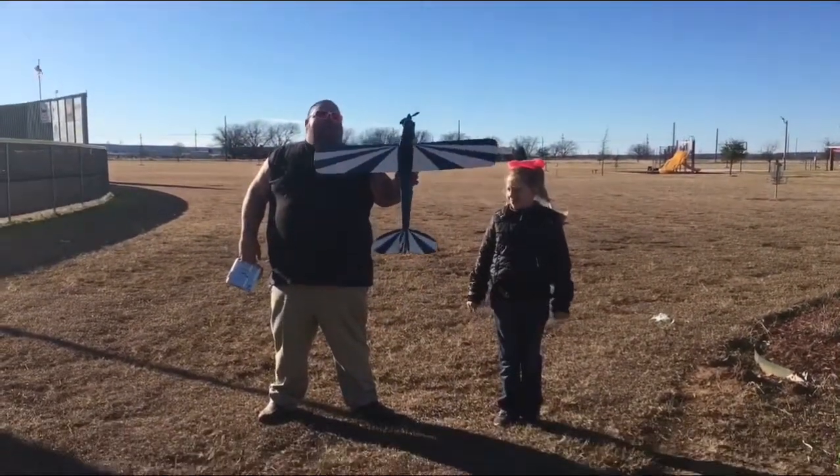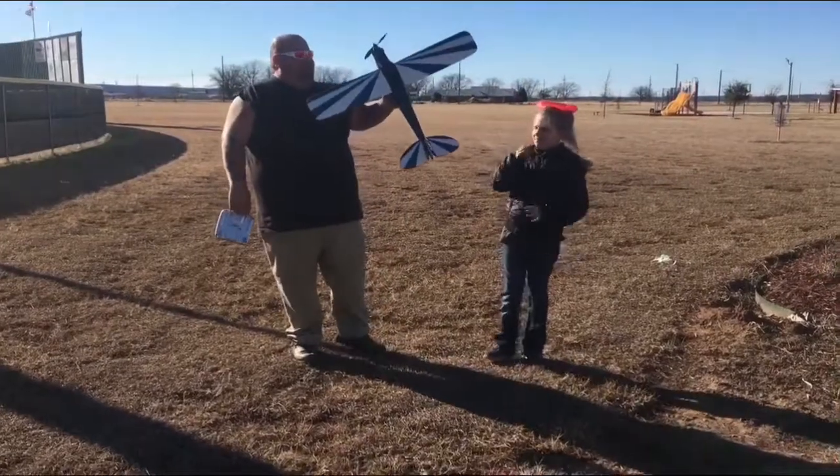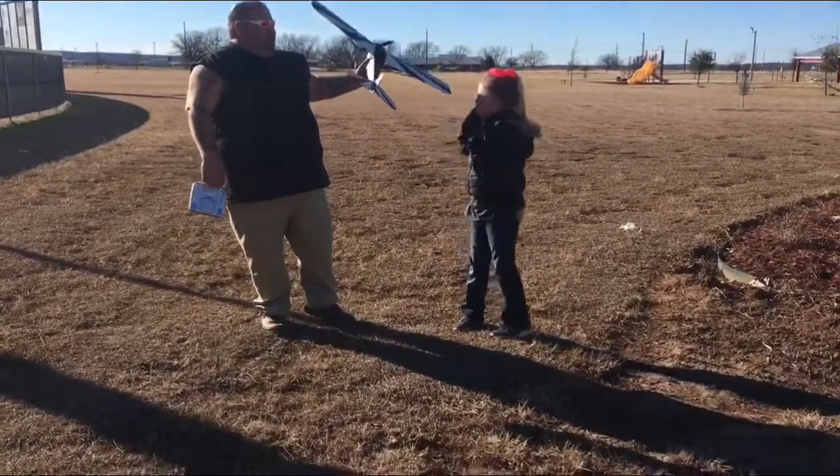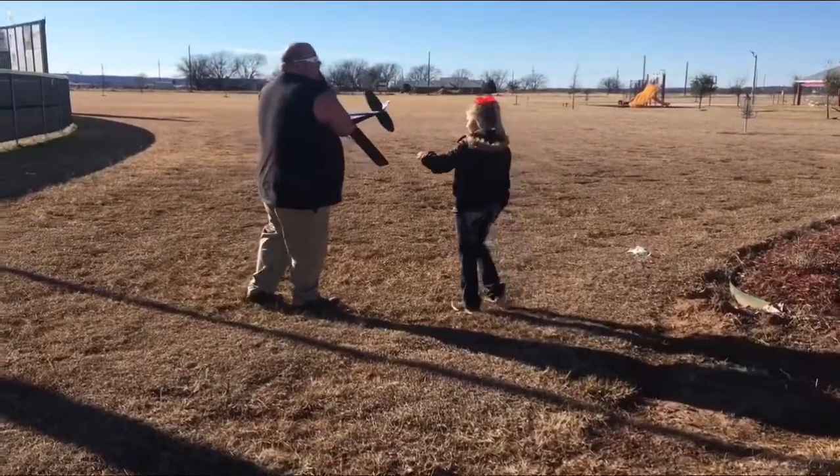This is a Hobby King J3 Cub. We're going to do a maiden flight — this is a gift from my friend, actually my daughter's. We're going to see how it does. We're going to do a hand launch.